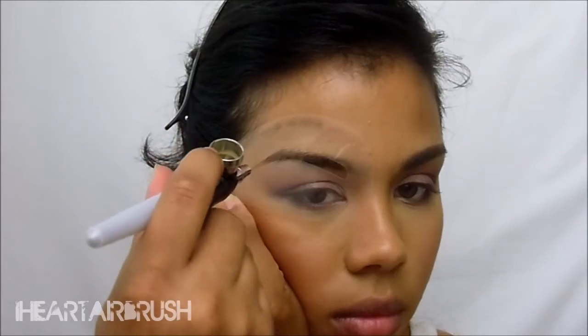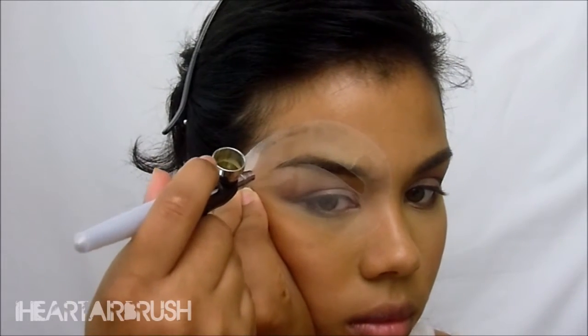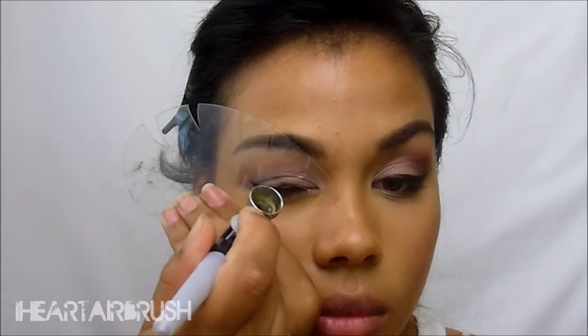Once I'm done applying my foundation, I'm going to airbrush my brows using Diner's brow stencil with a custom mix brow shade. Then I'm going to do my airliner, using Jet Black and my Cat Nat stencil.